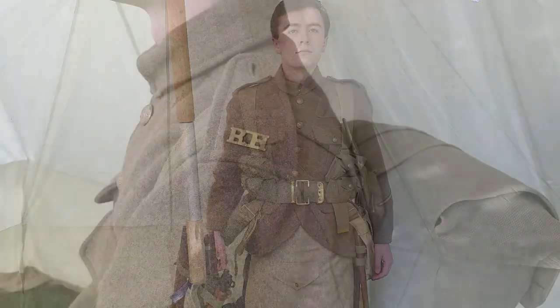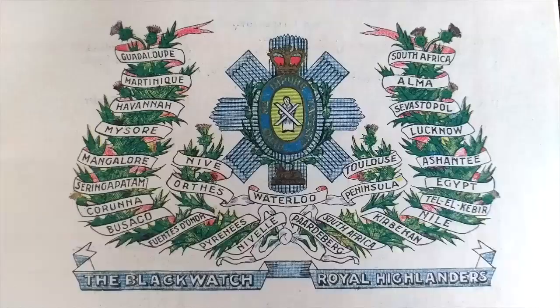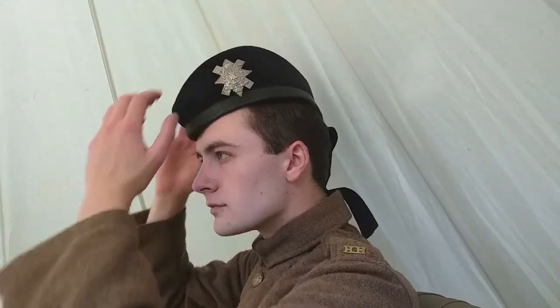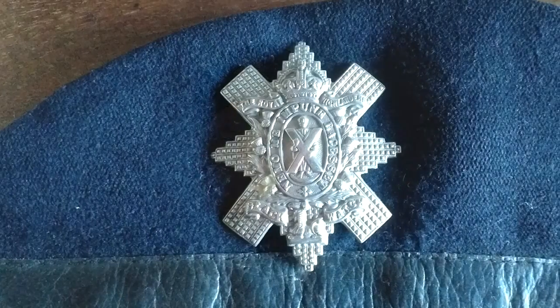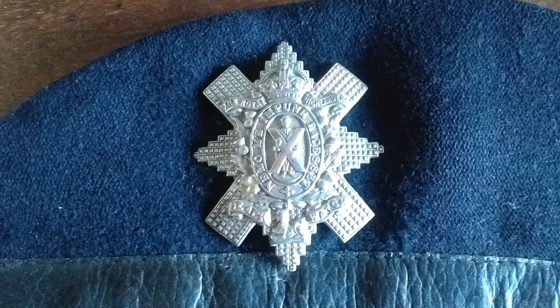The soldier's regiment was identified by shoulder titles — in this case the letters RH, standing for Royal Highlanders, the secondary title of the Black Watch. The Glengarry cap was blue with a red tourie, no rosette, and a leather headband. The cap badge, or star, was worn on the left.